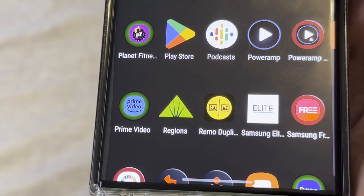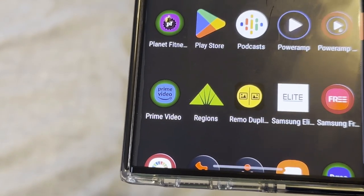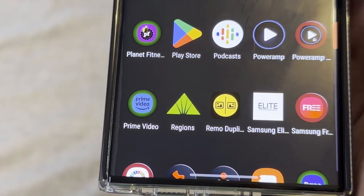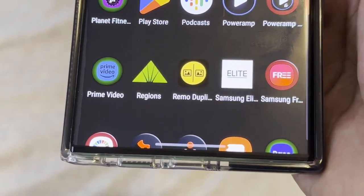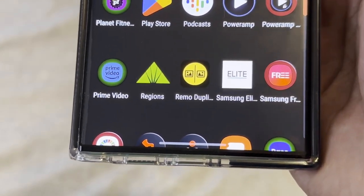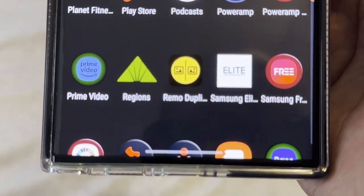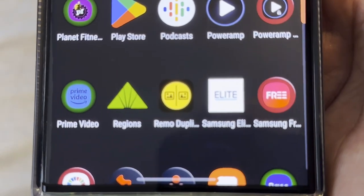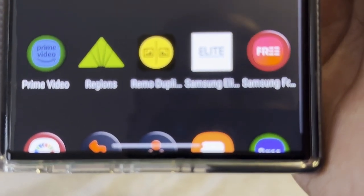Prime Video — if you're an Amazon Prime member you can watch videos, some you can rent or purchase. Regis Bank is another banking app. Remove Duplicates is another duplicate-finding app — sometimes one app finds files the other missed, which is why I use two. That's one nice thing about Android: you can have multiple versions of similar apps that work better than others. Samsung Elite — if you're a Samsung Elite member you can see upcoming Samsung promotions and what's coming out.